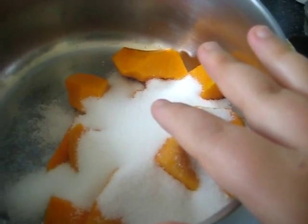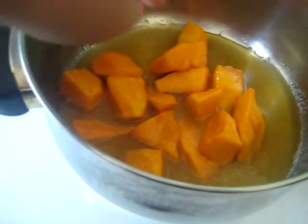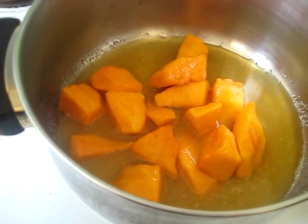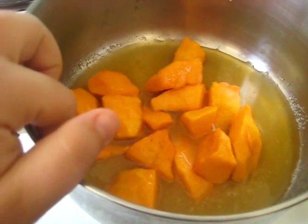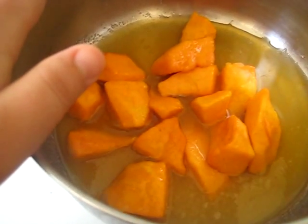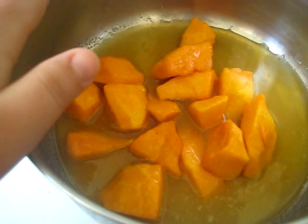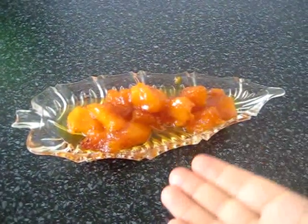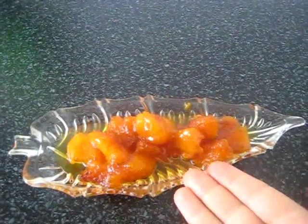Let them stand for three or four hours for the sugar to dissolve. My sugar is dissolved like this in three hours. After you see the sugar dissolved, place the pot on low to medium heat and cook for 40 or 50 minutes until the pumpkin is getting soft and a dark color.